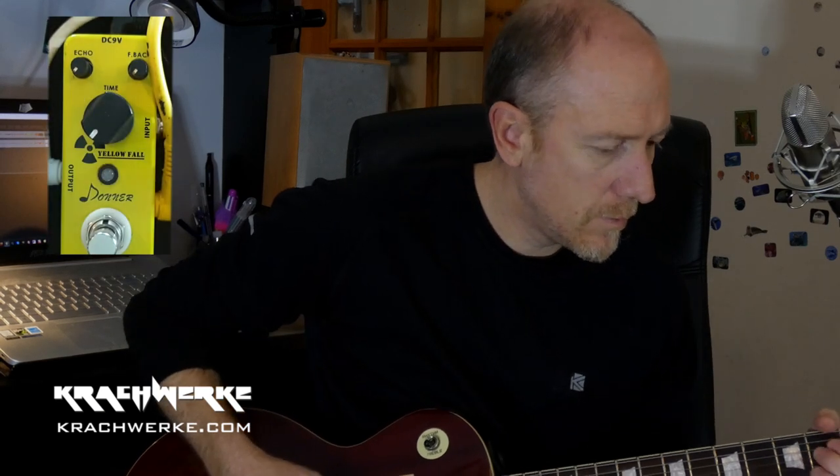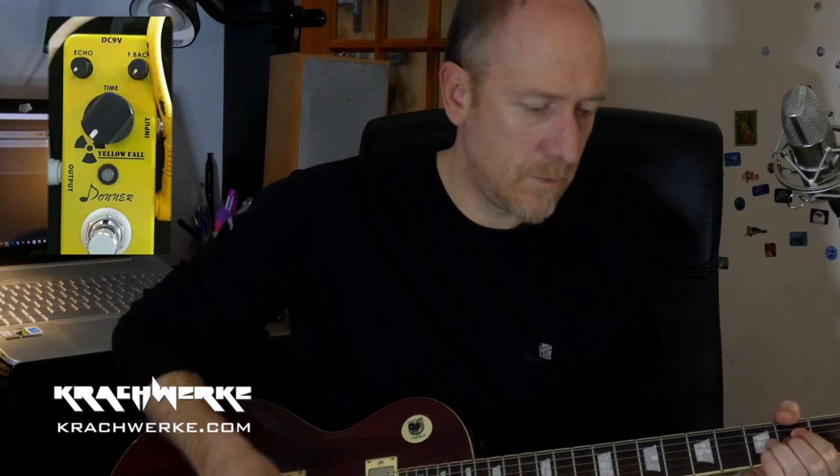One thing I wanted to show was switching it off, putting everything down so it's off. Now if I switch it on, I don't know if it comes through on the recording, but it kind of warms it up.